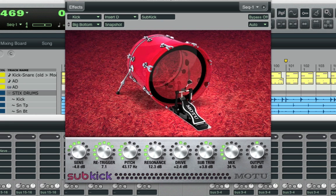And that's a quick overview of how Subkick works. It's a very simple plug-in, but it's a phenomenal way to deepen the impact of your kick drums.